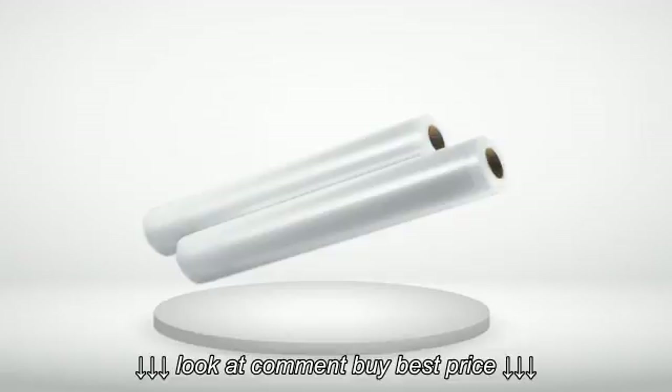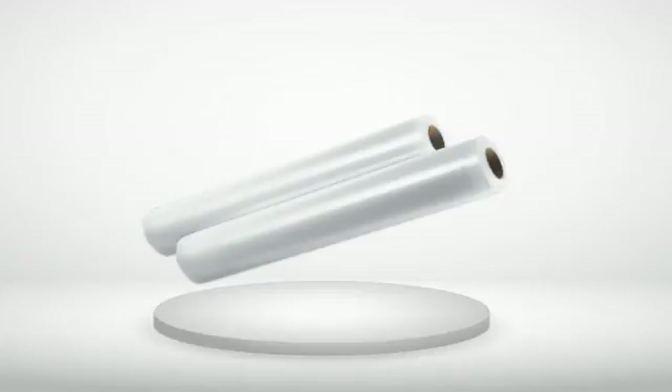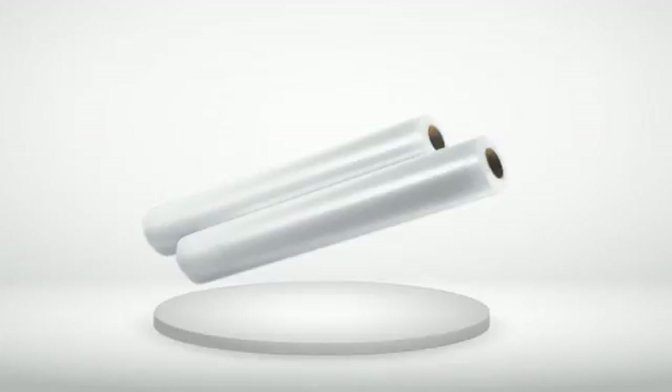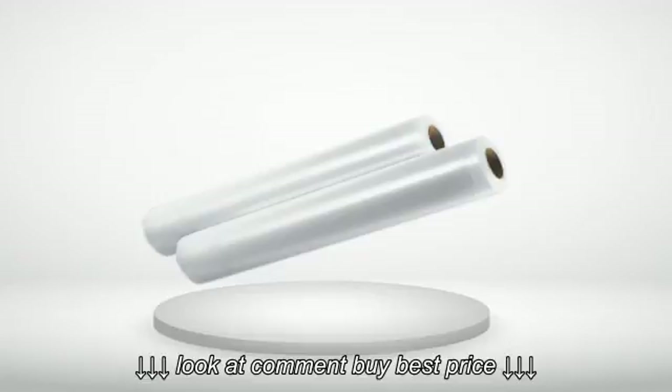3 out of 5 stars — Misleading. Rival FSS MBF 0-6, 2-6, 11-inch by 18-foot Seal-a-Meal rolls, two pack: they are either so thin or shorter than 18 feet. I just measured — they are nine-foot rolls. They should say 'two pack, nine feet each.' Misleading — lesson learned, so beware.